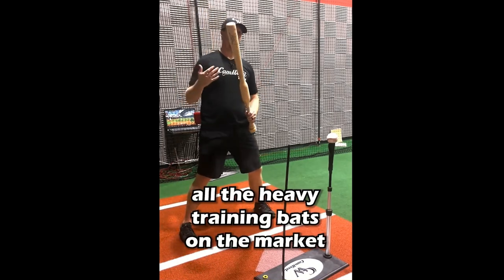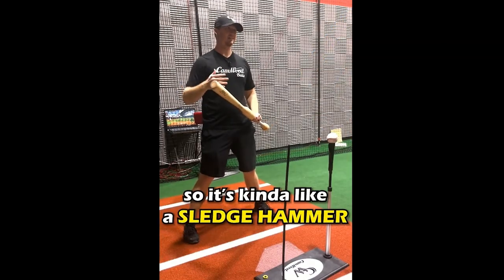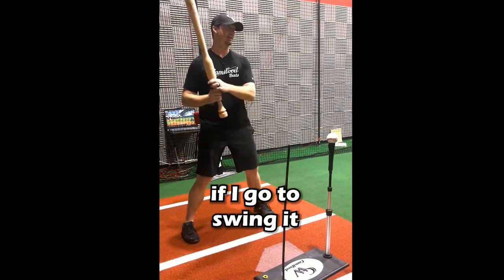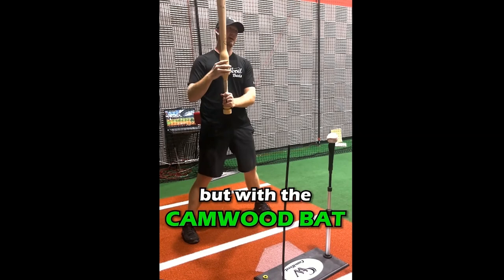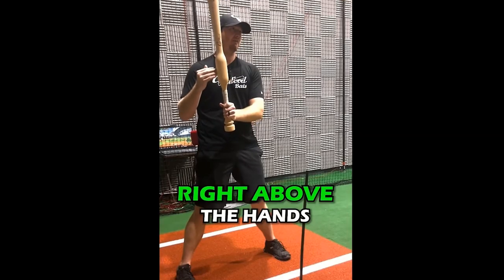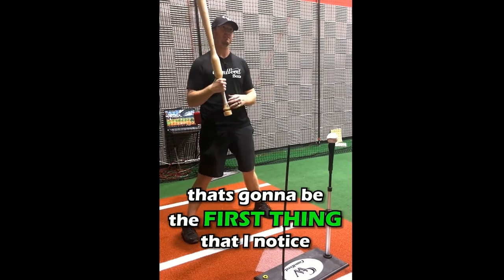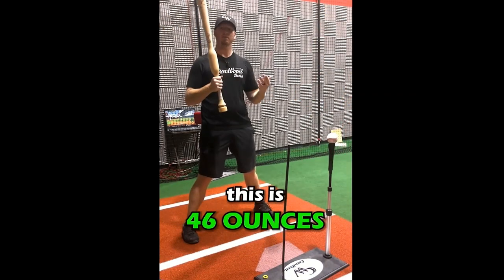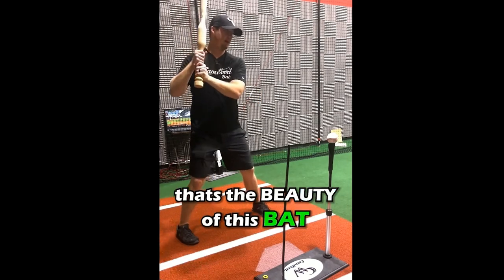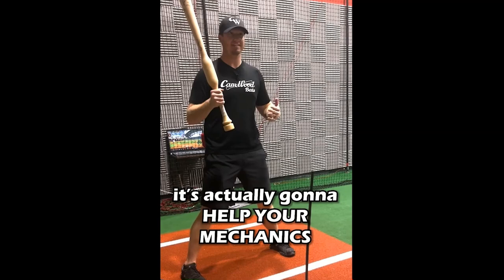The issue is all the heavy training bats on the market are end-loaded — it's kind of like a sledgehammer with all the weight on the end. If you go to swing it, it feels way too heavy and it's going to break down your mechanics. But with the Camwood bat, we're adding the weight right above the hands, so the bat doesn't feel as heavy as it actually is. This is 46 ounces. That's the beauty of this bat — it allows you to train with a heavier bat, but it's not going to break down your mechanics. It's actually going to help your mechanics.